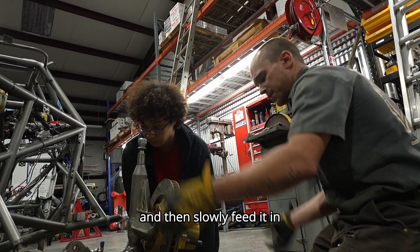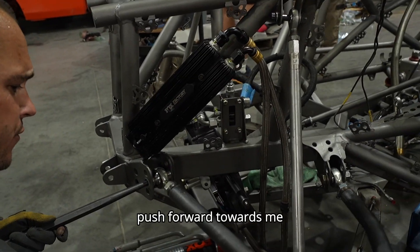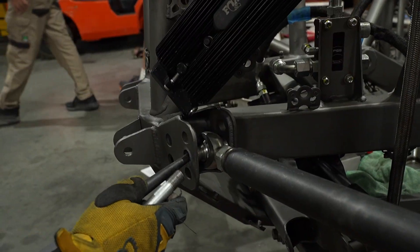We're going to pick it up together and then slowly feed it in. We're going to try to do both. The middle hole — push forward towards me. I'm trying, man.